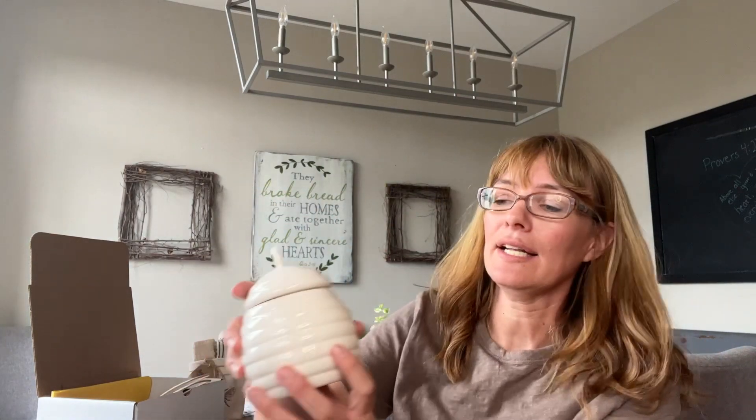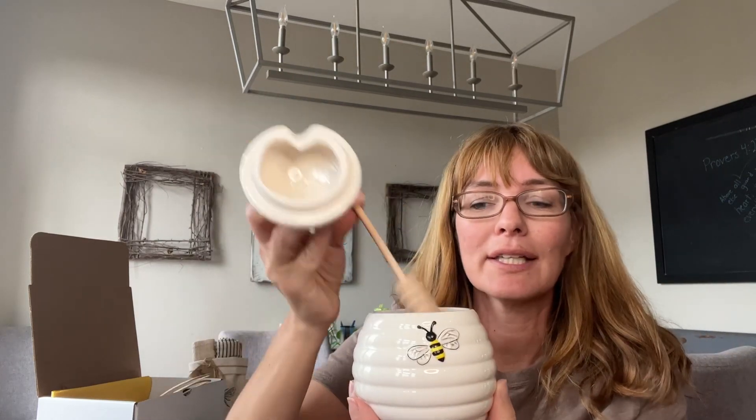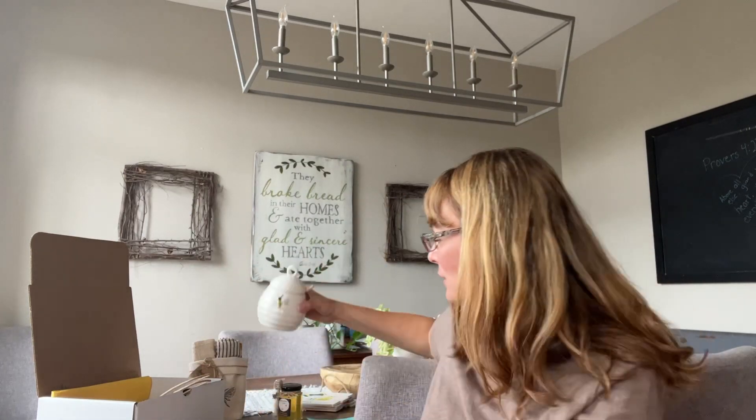Along with that, I have a honey dipper pot — so there's the honey pot with the dipper. You can put your honey in there, and when it's gone, fill it back up again for later. Keep that out on the counter.